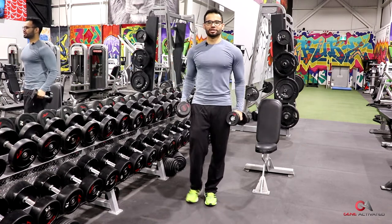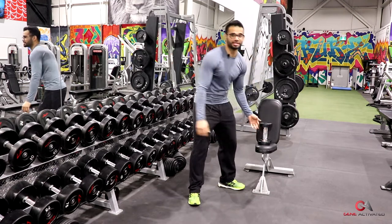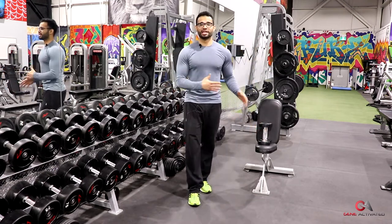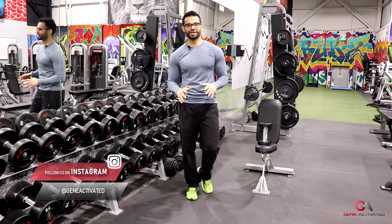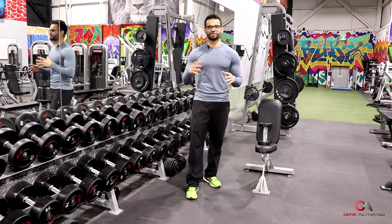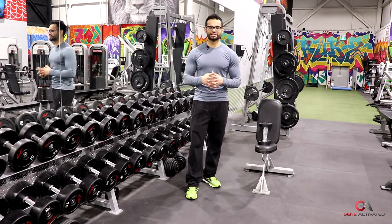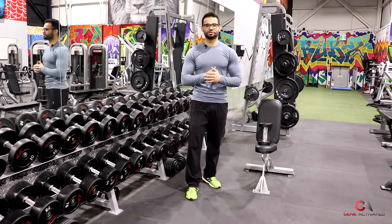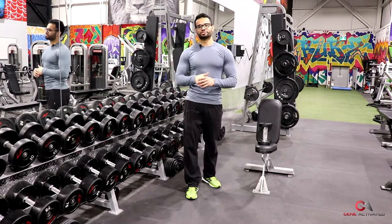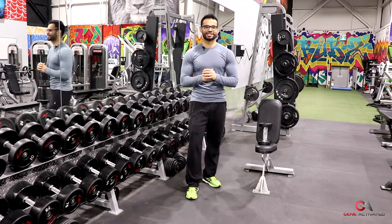That's how I do the lateral raise exercise — that's almost everything. Even with a light weight like 10 pounds, try to do 15 controlled reps and your deltoids are going to be on fire. Let me know in the comments how much you had to drop your weight after doing it this way. If you liked this, let me know what you want me to cover in the future, and if you're new to the channel please subscribe. See you next time on Pro Techniques.